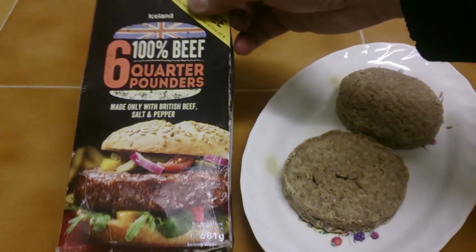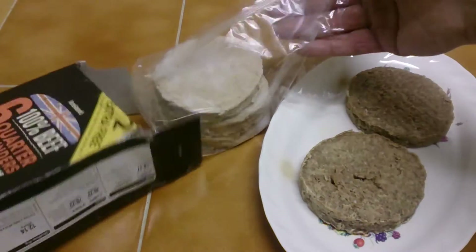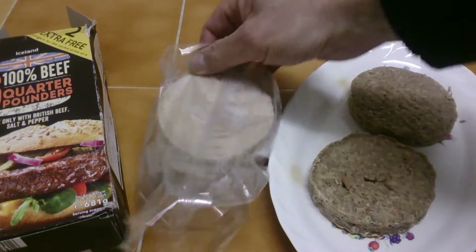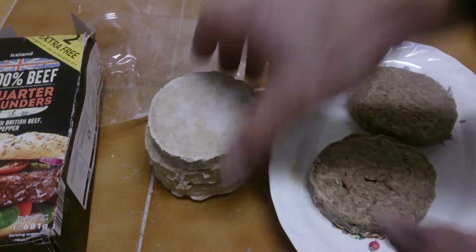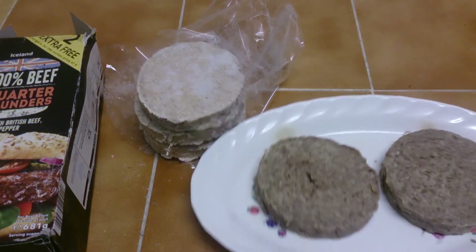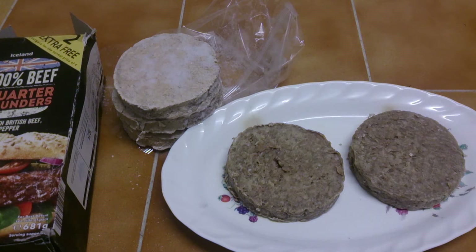Now we're looking at Iceland 100% beef quarter pounders. These are what they look like before they're defrosted, so it gives you an idea. And these are what they look like after they've been defrosted. I'm going to put them in the fryer now.